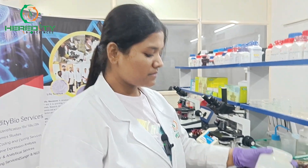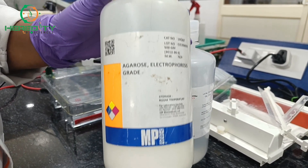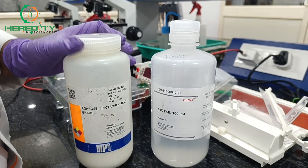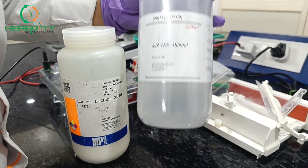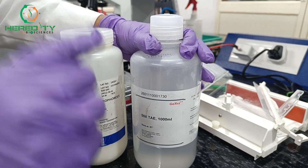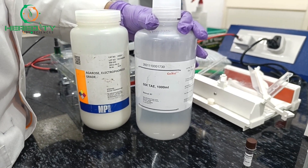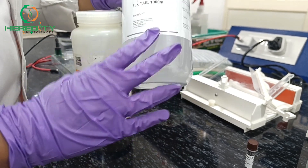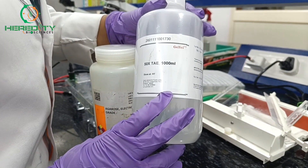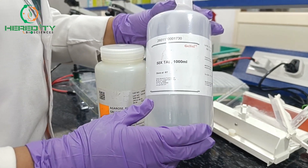The agarose gel is the foundation of agarose gel electrophoresis. It consists of agarose powder, a natural polysaccharide derived from algae. The agarose powder is mixed with a buffer solution — either TAE buffer or TBE buffer. TAE is Tris, acetate, and EDTA. TBE is Tris, borate, and EDTA. This buffer provides the necessary ions for electric conductivity and maintains a stable pH environment during electrophoresis.